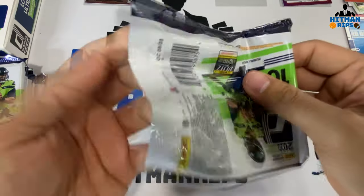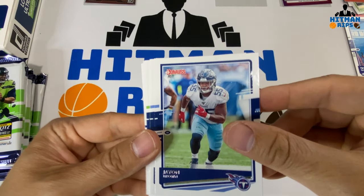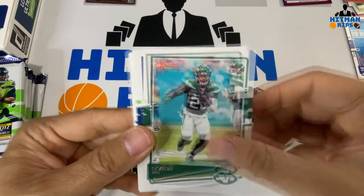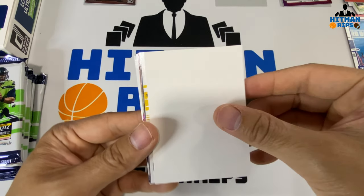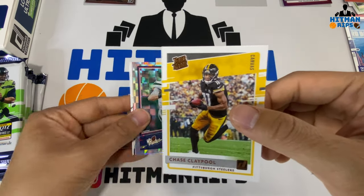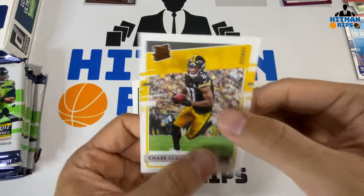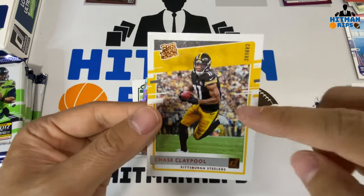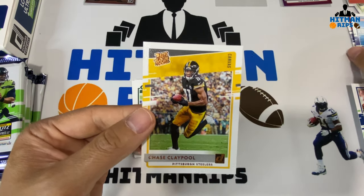The Marvel set is definitely popular — one of my favorites — so I hope I pull some of that. Jayon Brown, Derrick Henry — should have a monster year — Le'Veon Bell, Jacob Hollister, Chris Carson. Looks like we have a spacer. Chase Claypool on like a canvas — it actually says canvas right here — very nice with the bronze embossed. And he's in his Steelers uniform, which I noticed some other rookies were not.